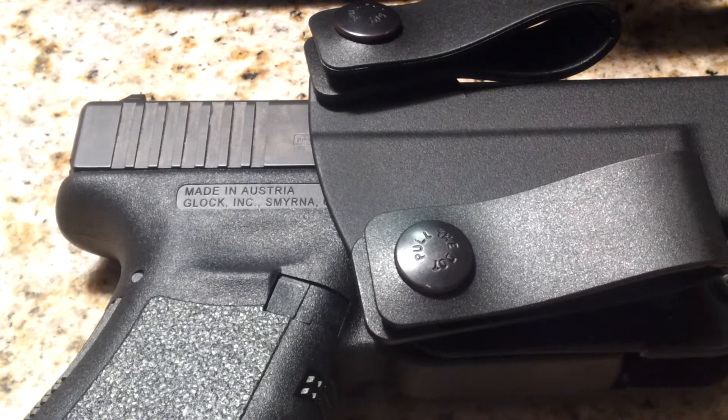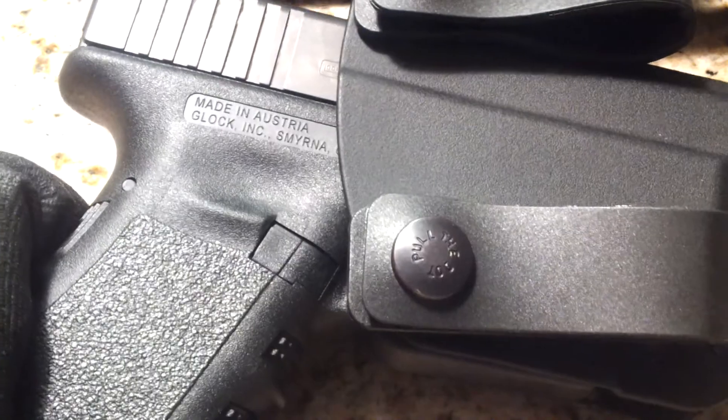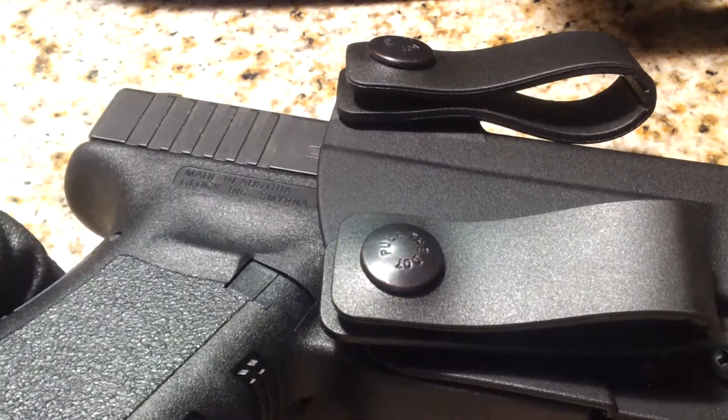We'll start off with obviously a firearm. This is a Glock 19 Gen 3 — I have a review coming soon. So we'll move that out the way, that's the obvious item. My range bag itself is just a Blackhawk Sportster range bag — I'll probably do a review on it. Let me sit down here and start taking stuff out.